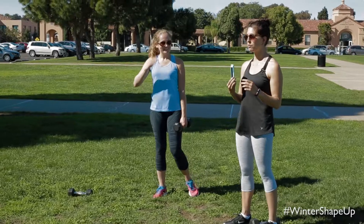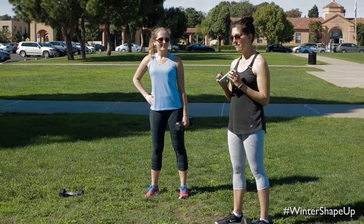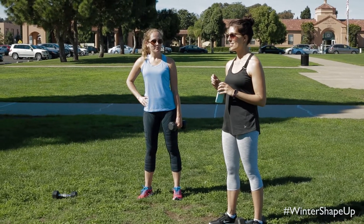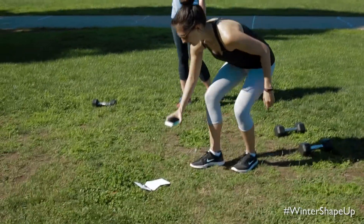I have my Tabata Pro timer here on my phone — it's super helpful if you want to do interval training at the gym. I have it set for 45 seconds of strength, followed by 30 seconds of high intensity interval training. So go ahead and grab those dumbbells. Let's start this thing.